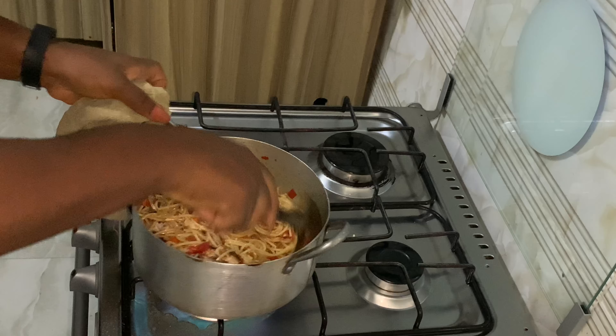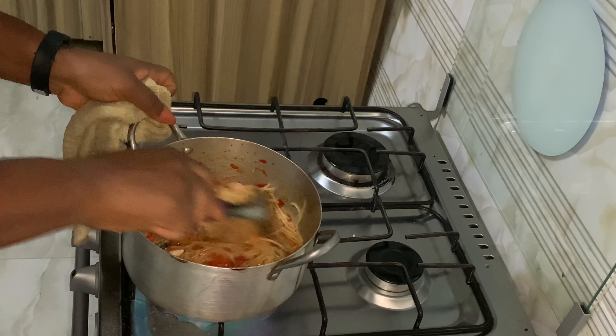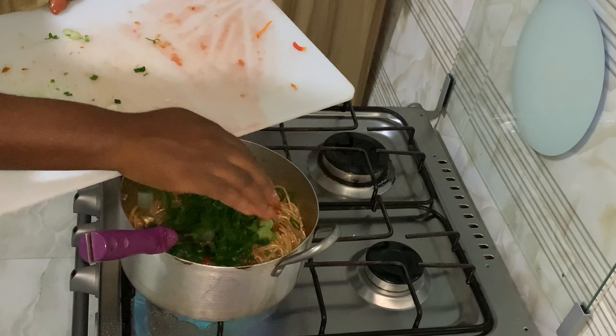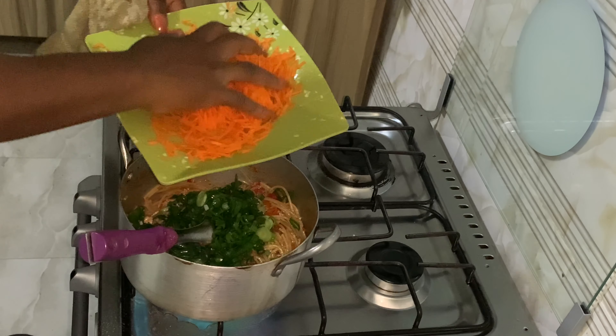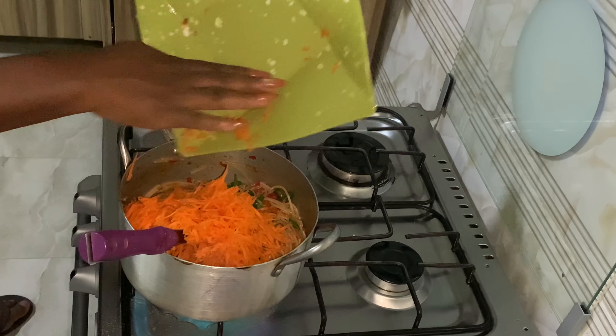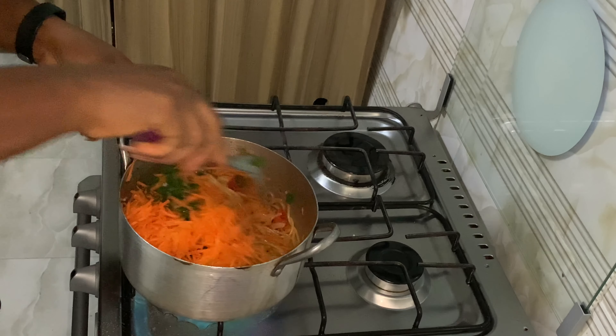I put in some fish — I missed filming that part. Now that it's almost ready, I add the spring onions and some carrots. I put in the carrots now and guys, this is it.